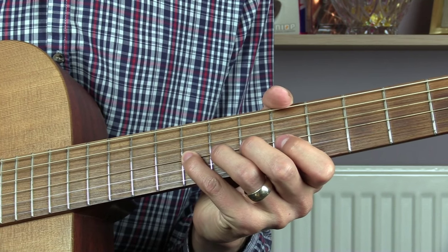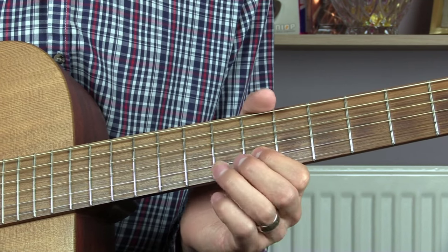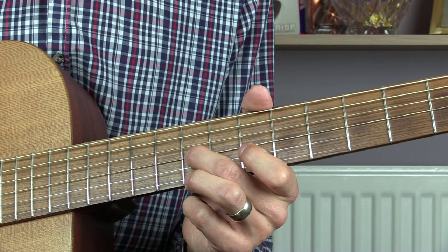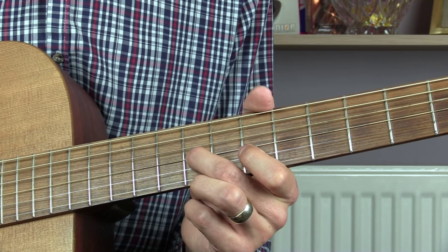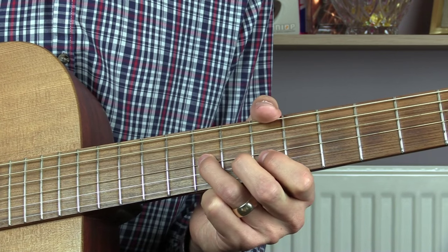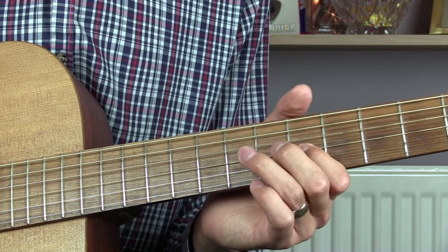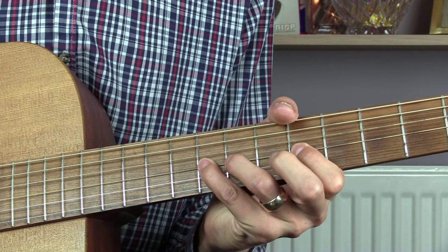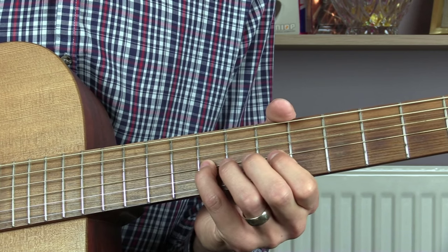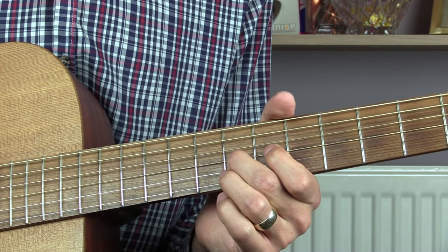You then play 3 more on the 9th fret. Move down onto the B string and play 7, 9. Then twice on the 9th fret of the G string. Then 7, 9, 7 on the B string. And finally 9, 8 on the G string.